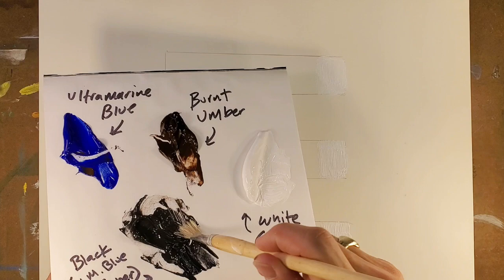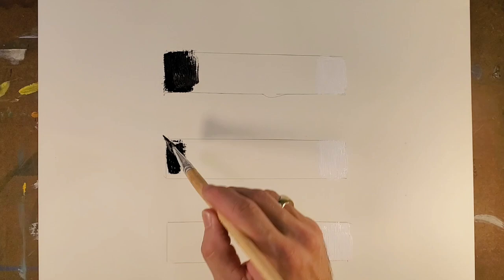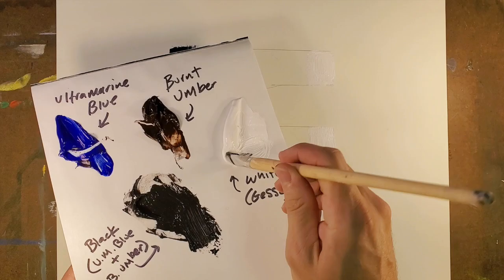Now we're going to get into that black paint that we just mixed up and go to the other side. I'm going to speed this up for you. There's black, there's black. So we've done three that are exactly the same.